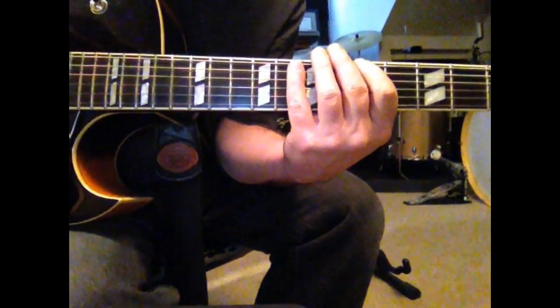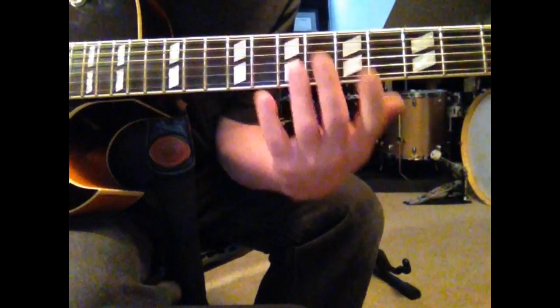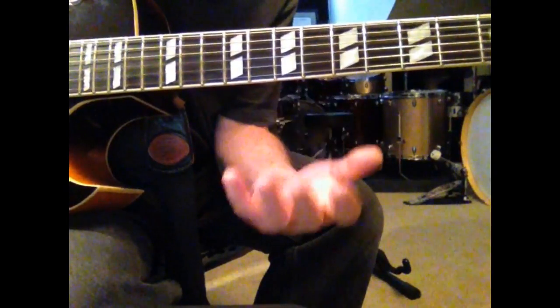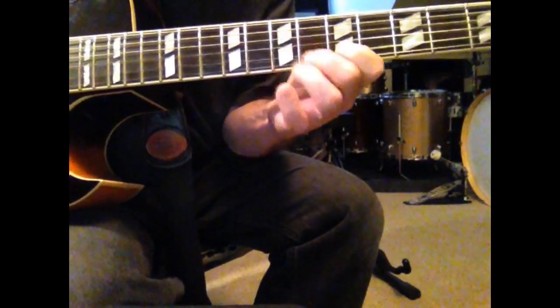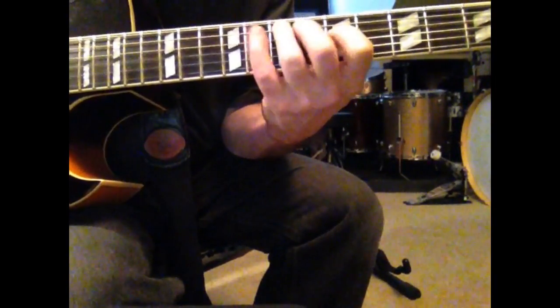Okay, can't see my picking hand, but we'll get to that some other time. So obviously playing a pattern like that can be fun to play, but to get it to sound more musical, we just have to add some syncopation, some bends, and some trills.